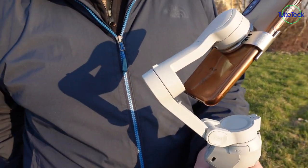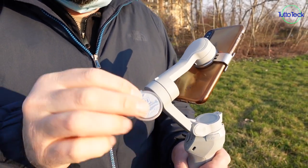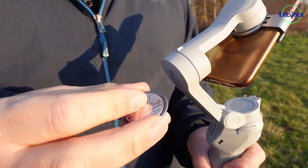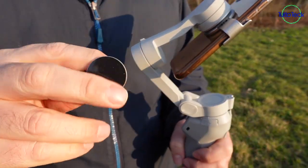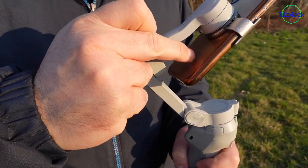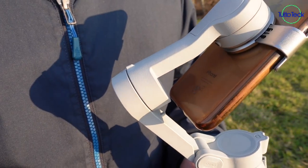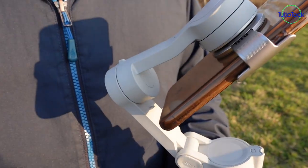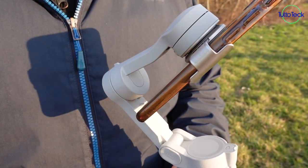Altro metodo per collegare il cellulare al prodotto è utilizzare questa clip col biadesivo, da attaccare direttamente al cellulare. Io sinceramente preferisco utilizzare la clip normale che mi dà più sicurezza, perché se si dovesse staccare il biadesivo dal cellulare, vi cade il cellulare.